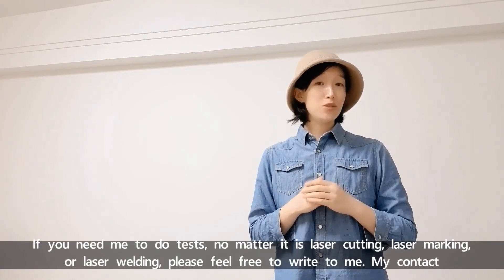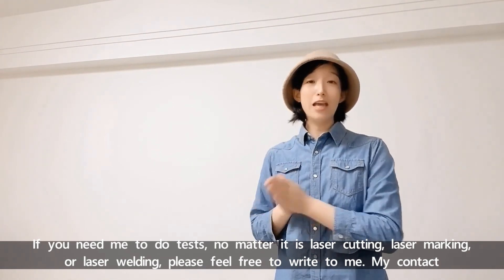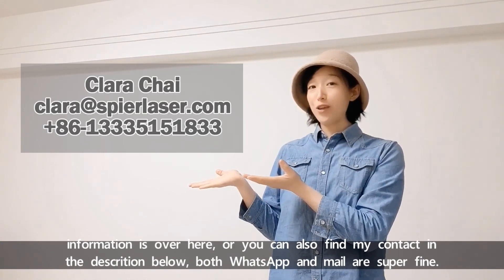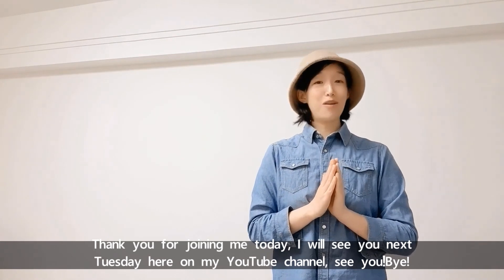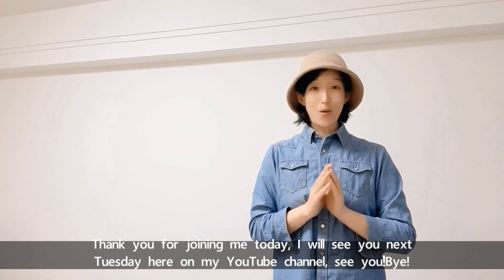If you need me to do a test — whether it's laser cutting, laser marking, or laser welding — please feel free to write to me. My contact information is shown here, and you can also find it in the description below. Both WhatsApp and email are fine. Thank you for joining me today. I will see you next Tuesday here on my YouTube channel. See you, bye!